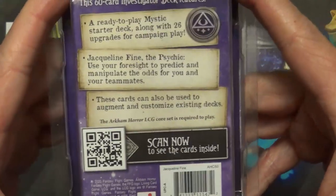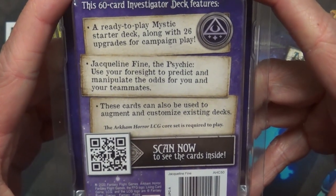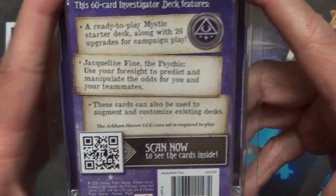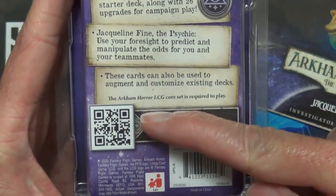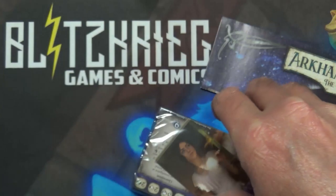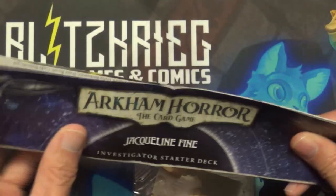The back shows this is a 'Ready to Play Mystic Starter Deck' along with 26 upgrades for campaign play. Jacqueline Fine the Psychic — use your foresight to predict and manipulate the odds for you and your teammate. These cards can also be used to augment existing decks. One nice thing I really like is all the packs have a little scanner so you can scan it to see what cards are inside before you buy.